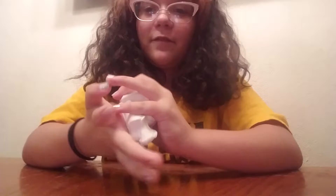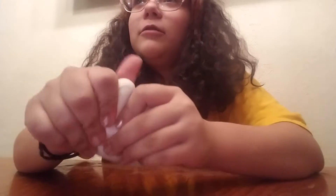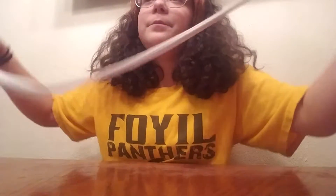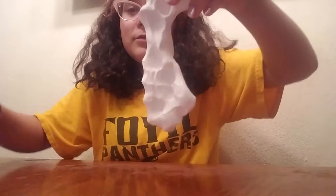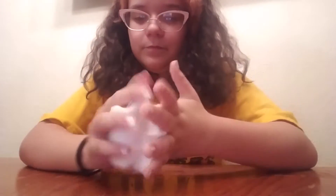This is some of the funnest stuff I've ever played with. This might be better than slime. This is so satisfying. That was the door closing. Let me recut it. I'm going to cut it one more time — I'm going to completely flatten this out and then cut it.